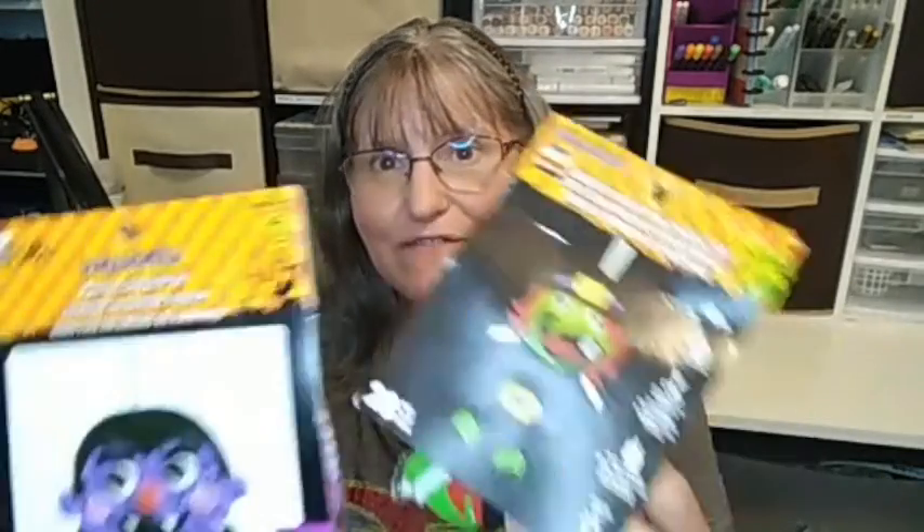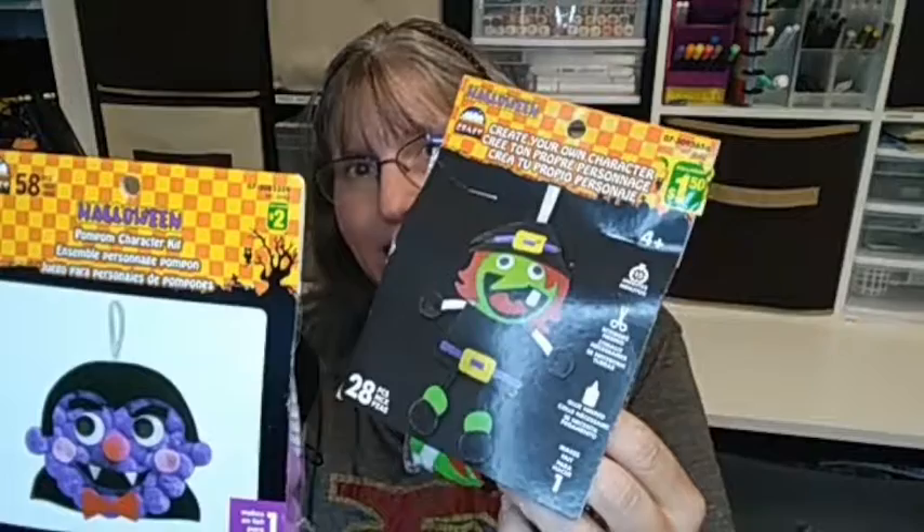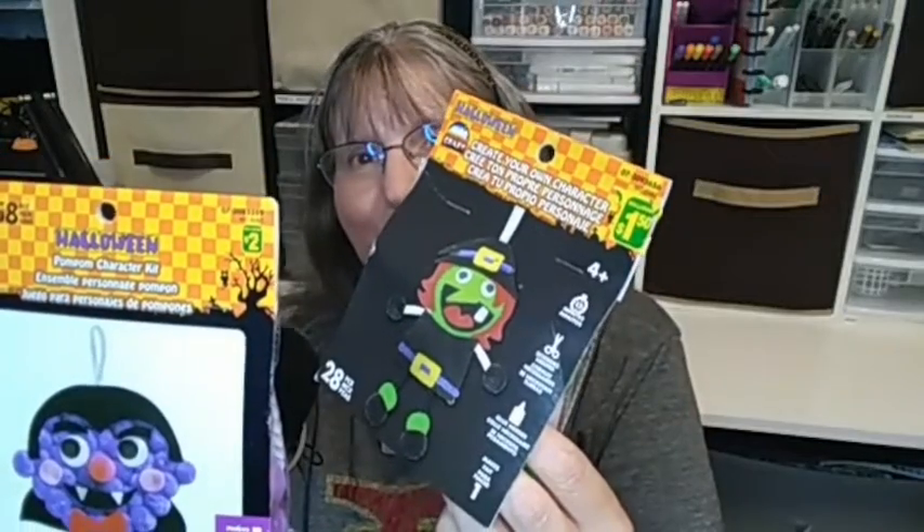Hello there! Welcome to my channel. This is Lady Jana. Today we're going to be looking at two Halloween craft kits from Dollarama, the Canadian dollar store. These craft kits are to make characters. So let's get crafting!